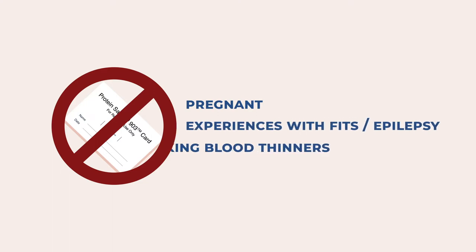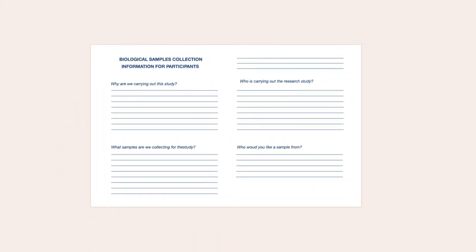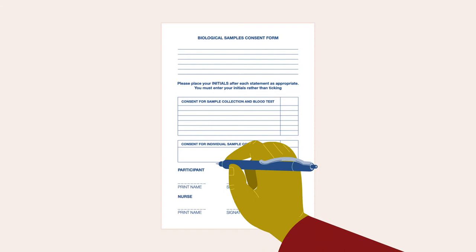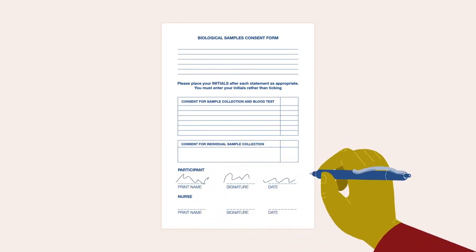Do not carry out this sample collection if you are pregnant, have ever had a fit or epilepsy, or are taking blood thinners. Before collecting the blood sample, please read the information sheet and consent forms. If you are willing to provide a sample, please sign and date the consent form.